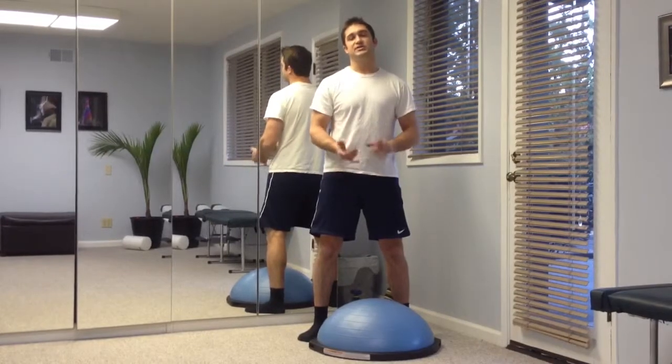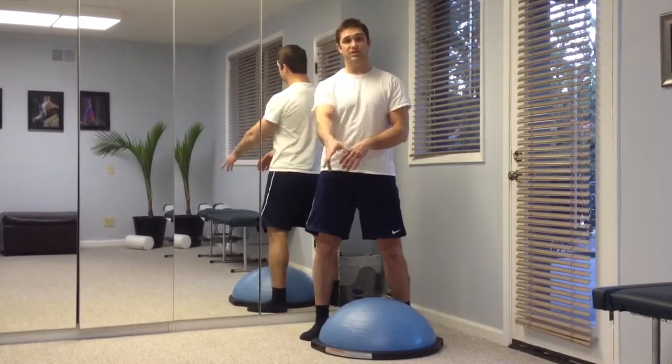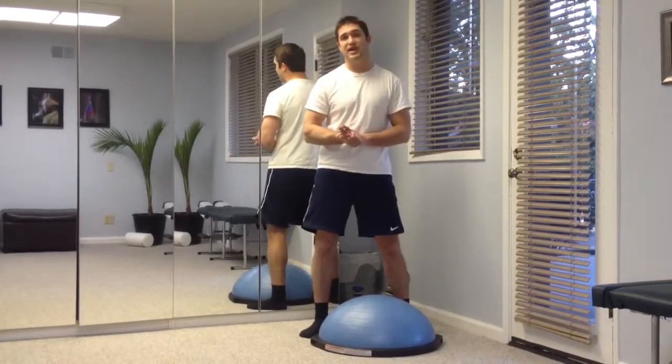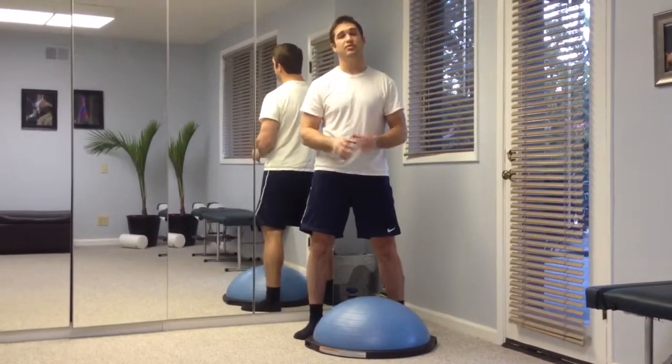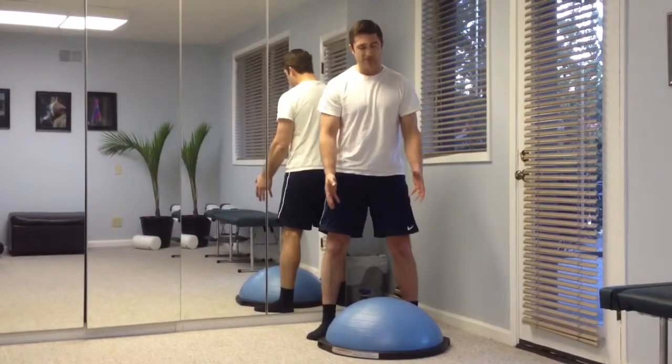When you're first starting this exercise, number one, you should be very competent at doing it on the ground floor — reaching forward, side, and back. Once you have that down, you're able to do 10 repetitions, both legs, no problem, no kind of stepping back on the floor at all, then you can progress to a bosu ball.